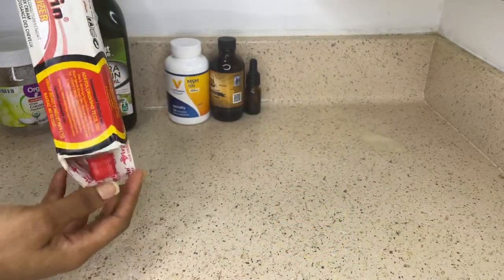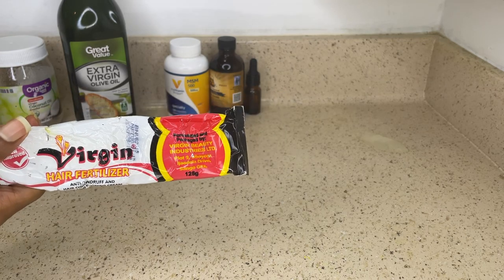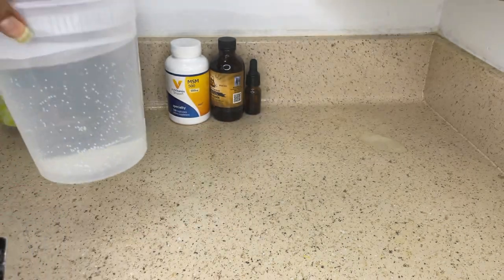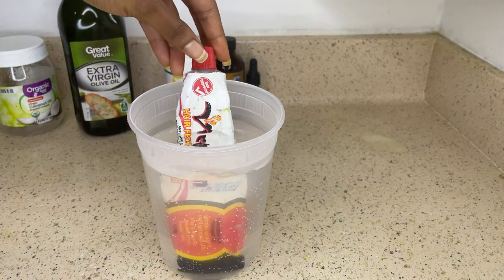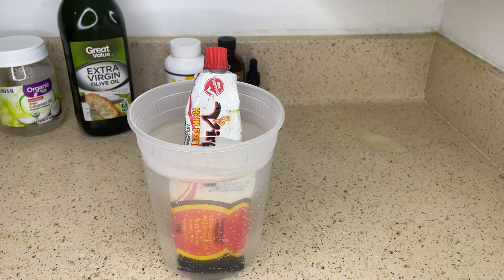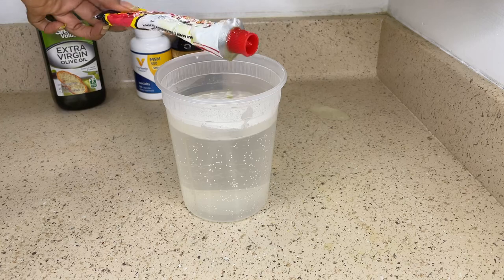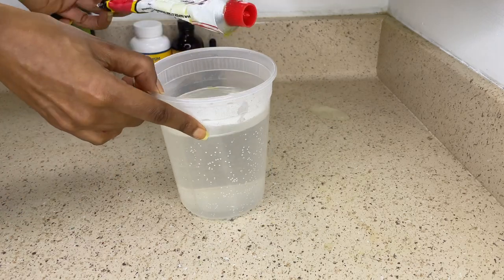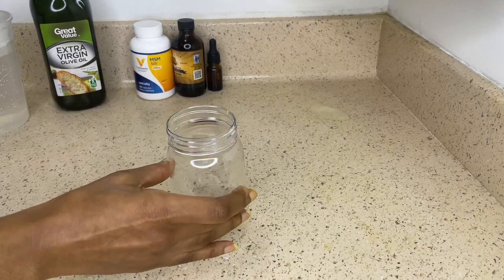In order to get the hair grease out of this tube, I'm going to place the tube into some warm water. I had this water in the microwave for about two minutes. I'm just going to let it sit for about 10 minutes, then flip the tube around and let it sit for an additional 10 minutes, so that I'm able to transfer the hair grease into another container a lot easier.